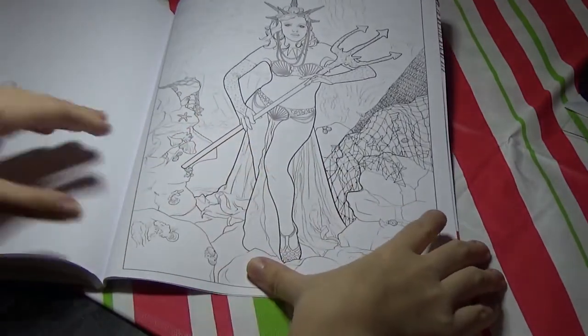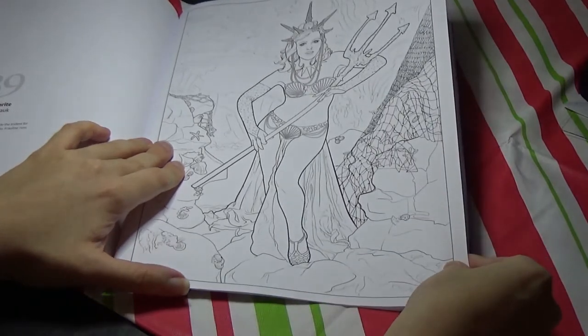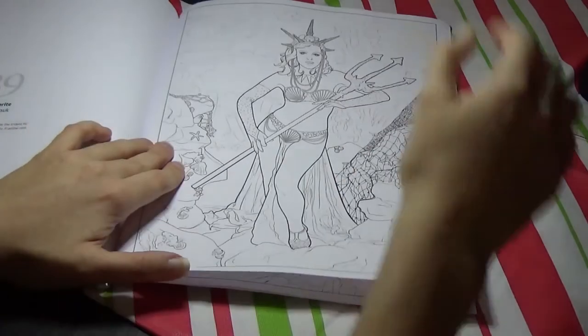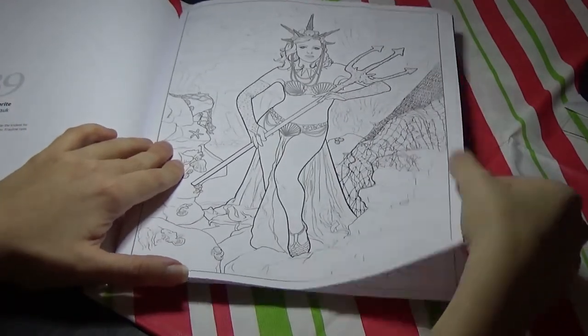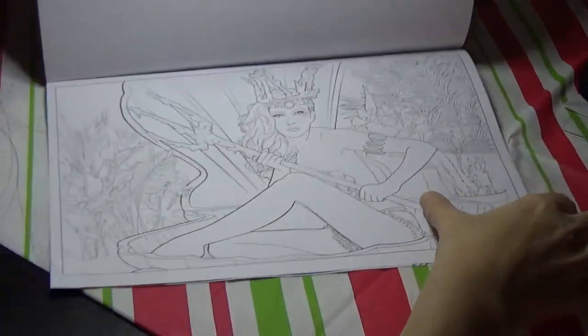We have this girl with a trident — maybe she's supposed to be like Poseidon, the water god. And this is the final image here: Under the Sea.